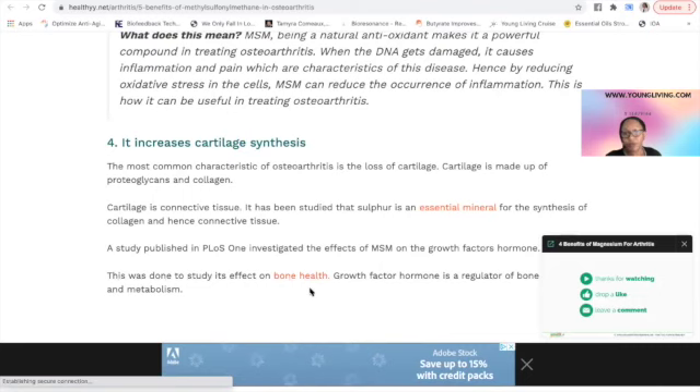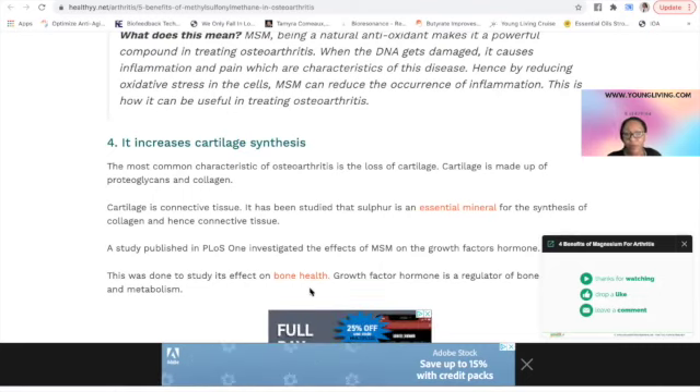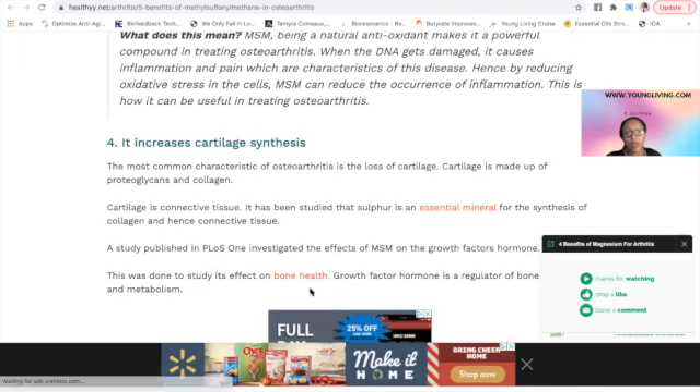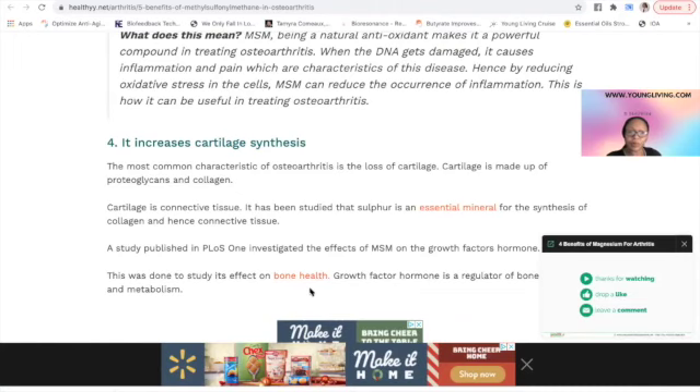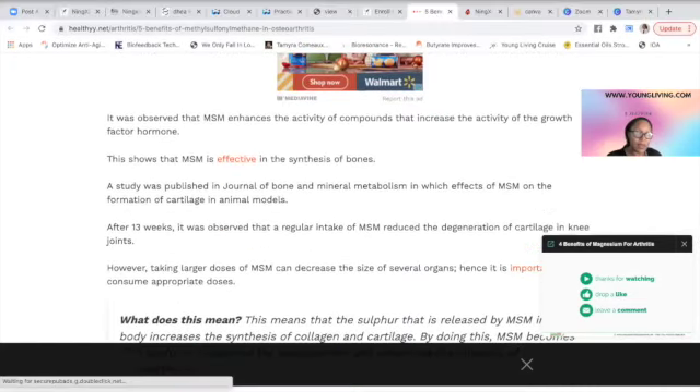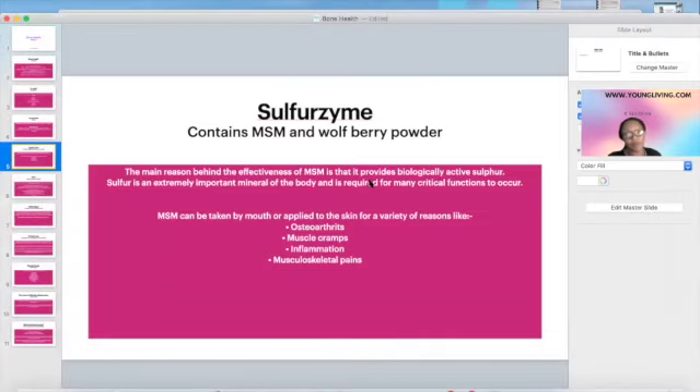The best bones in the world are no good without ligaments or cartilage to hold them together. Likewise, great cartilage and ligaments mean nothing if your bones crack easily. You need to address both. Some people say they're on calcium — calcium is great for bones, but it hasn't been studied to preserve your cartilage and ligaments. That's why MSM matters. That's why you're getting 300 capsules of Sulfurzyme, which has MSM and wolfberry — a goji berry super fruit. Polyphenols are also good for this.